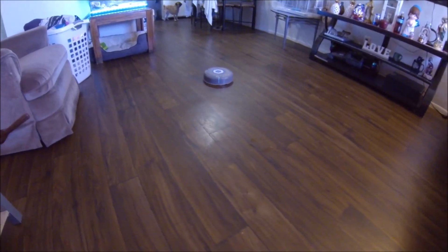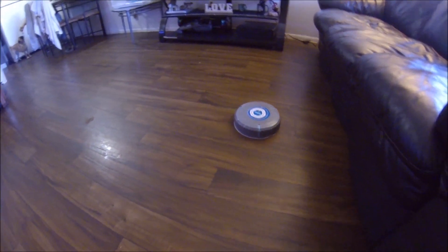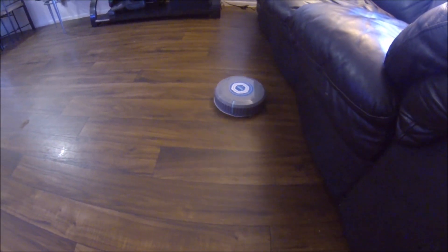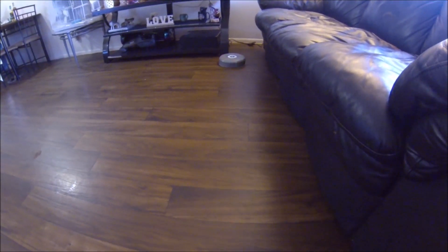Well, that's a little demonstration so you guys can see that it works. Like I said, just be careful with the switch — don't try to press it hard like I did, because I basically broke it and now I can't turn it off.